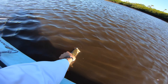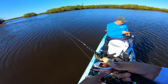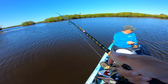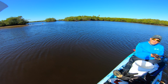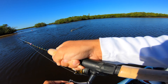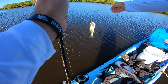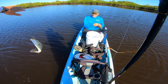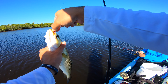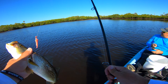Another victim of the gulp shrimp. Sangria three-inch on a quarter-ounce jig head — it's becoming a very good staple in my arsenal. It's very comparable to live bait in my opinion. I just got another one — the trout are thick all of a sudden. The gulp shrimp, like I was saying, you gotta have it in the arsenal. Probably the closest thing to live bait without actually using live bait.